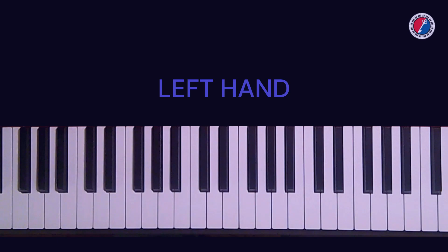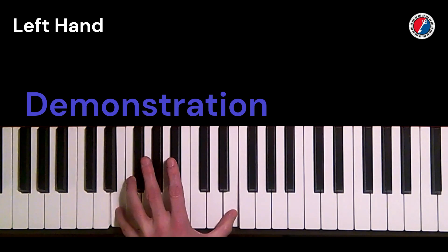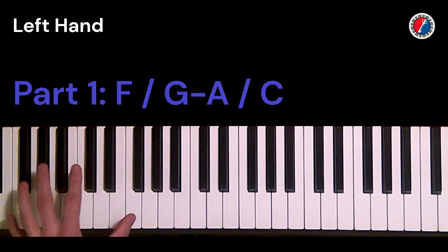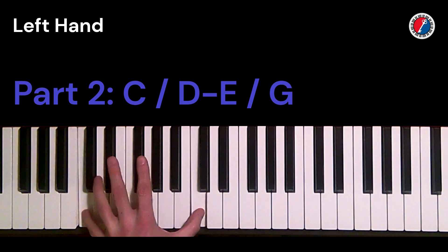Now the left hand. The left hand starts on an F — remember, we're playing the F chord. For the F chord and the C chord we're doing similar things. For the F chord, we start on the root F and then do a syncopated walk up: F, G, A, C. And then for the C, we do something similar: C, D, E, G.